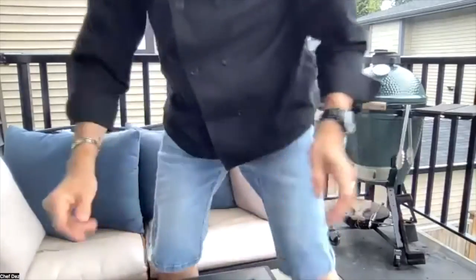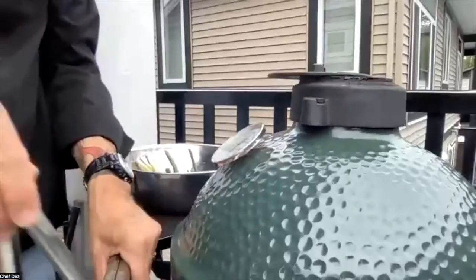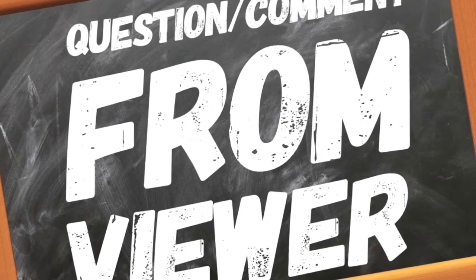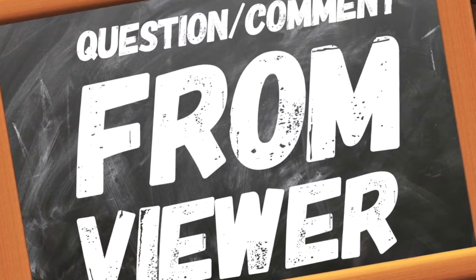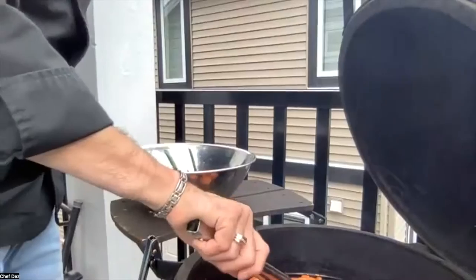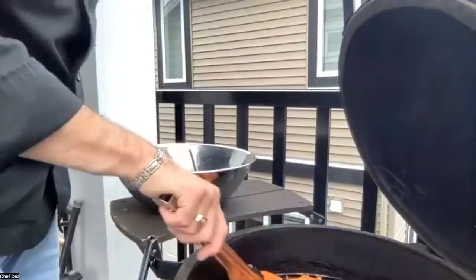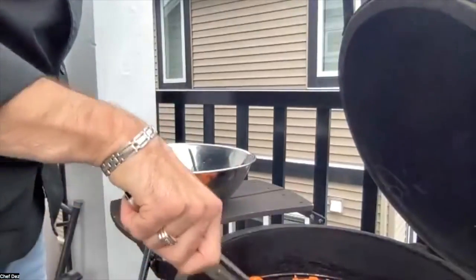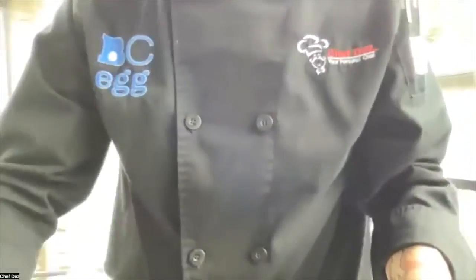Let's have a quick look at those bell peppers now and see how we're looking. It should be completely black on the skin side. We're almost there — just a little bit more and then flip it over. You may look at that and think it's burnt, but remember we're taking off the skin, and the skins are only going to come off easily if they're completely black like that. My egg is running about 500 degrees right now, direct over the fire. You want the flat parts about 90–95% black. The knobby bits may not get completely black, and that's okay.